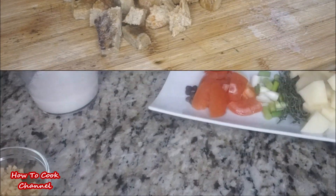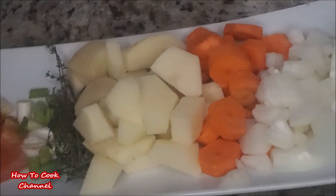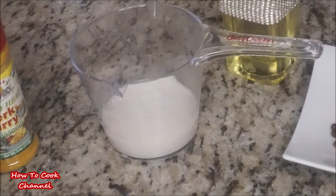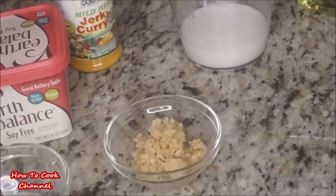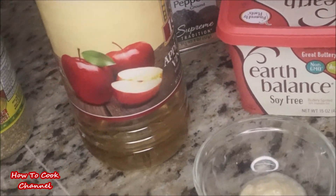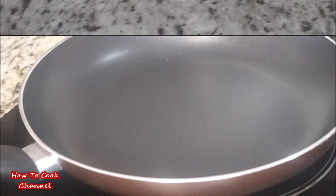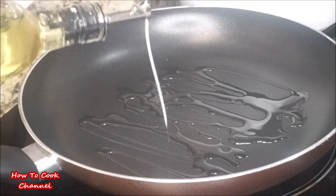Now let me take you through all the other ingredients. You need onions, carrot, tomatoes, scallion and thyme, tomato, pimento seed, and scotch bonnet pepper. We're also going to add coconut cream, fresh garlic, curry powder, Earth Balance butter, ginger, black pepper, combo seasoning, and apple cider vinegar.